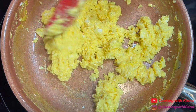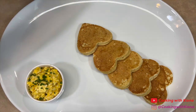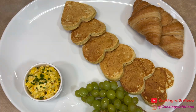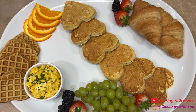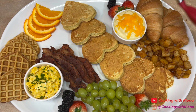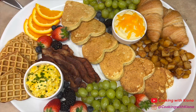After you finish making your sides, you can begin to arrange your charcuterie board. I placed the scrambled eggs in a little cup and added some chives on top, then placed the pancakes down the middle and added some warm croissants. Then I added the fruit with some sliced oranges, then the waffles, and finally the bacon, potatoes, a bit more fruit. I also added the grits in a little cup and topped it with some cheddar cheese.